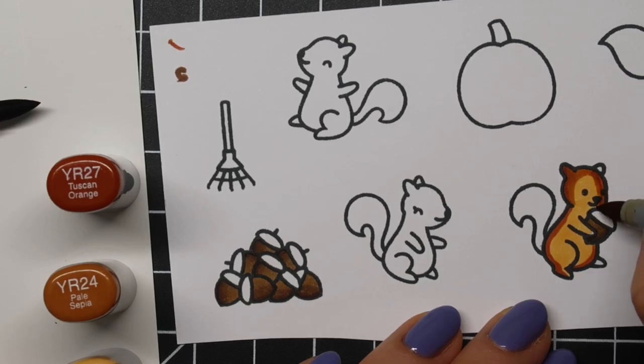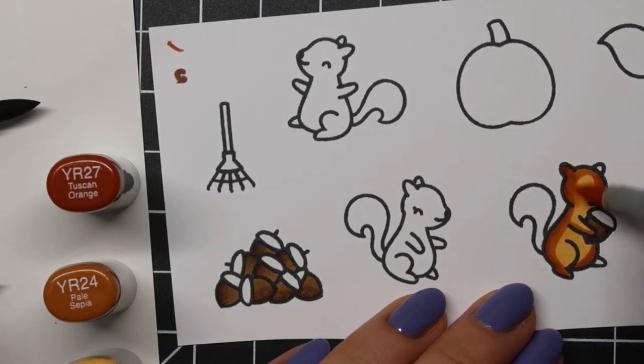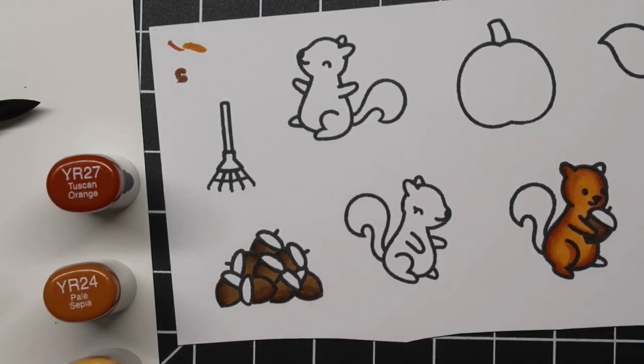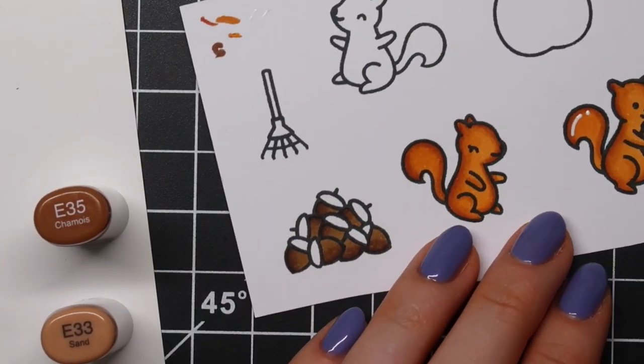I'm starting out by coloring these images using Copic Sketch Markers. I stamped them on Canson XL perfect coloring paper using Memento Tuxedo Black ink. I combined the new Let's Go Nuts theme set with the older Pick of the Patch theme set, which also has adorable squirrels in it, so these sets are just really great to combine.